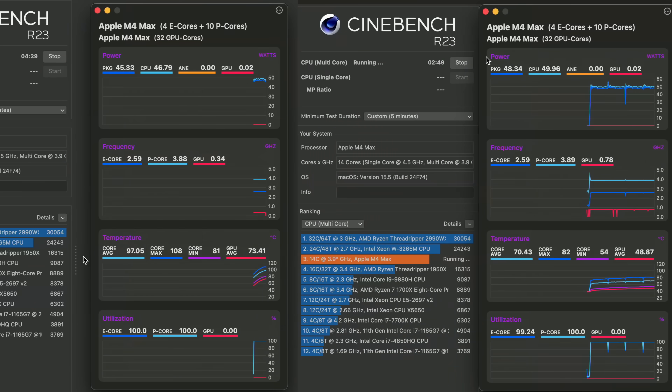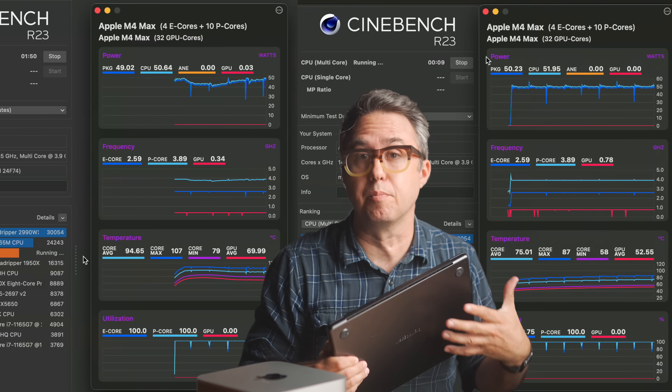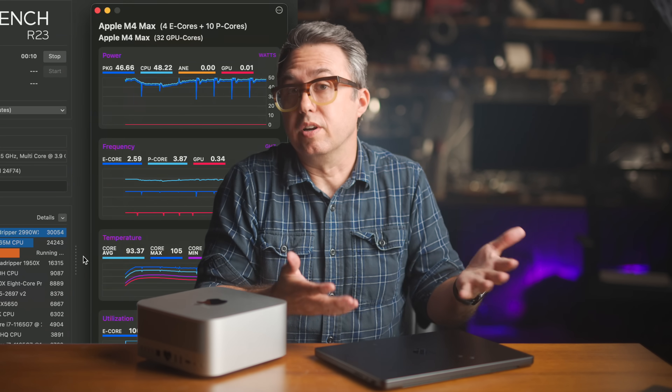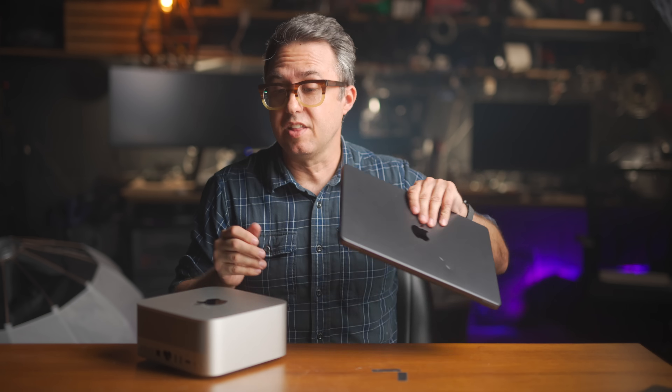The MacBook Pro takes so long to spin up its fans that it actually starts to thermal throttle before they get up to speed — which is nuts, because the fans do have enough power to prevent throttling. They literally take almost two full minutes to reach full speed, so during that time the processor slows down due to heat, then the temperature comes back down and the speed goes back up. All it takes to fix that is a free piece of software called Max Fan Control, where you can tell the fans to run full blast. If you pre-spin up the fans — yes, it's loud — but the MacBook Pro matches the Mac Studio's Cinebench score.